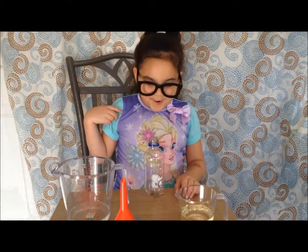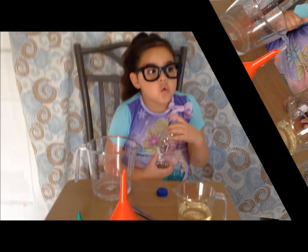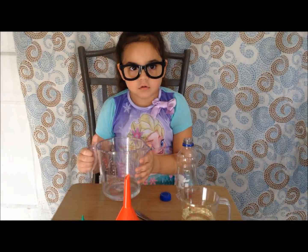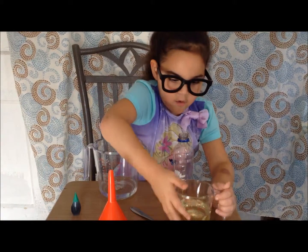Hey guys, it's me Isabella, and today I'm super excited because we're having another Science Sunday! Today we're going to be making a mini lava lamp. What you will need: a 10 ounce bottle, water, a funnel, liquid food coloring, and oil.